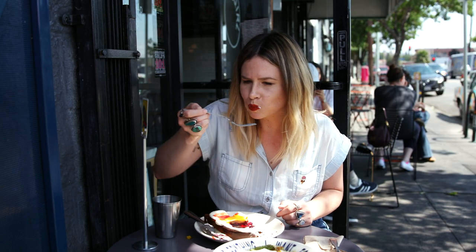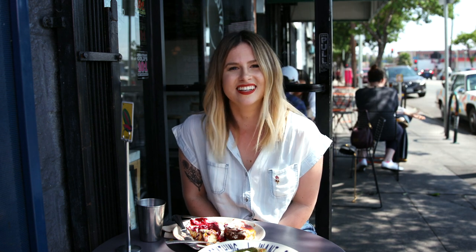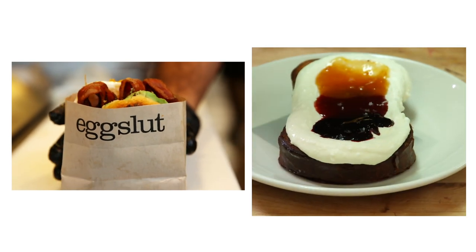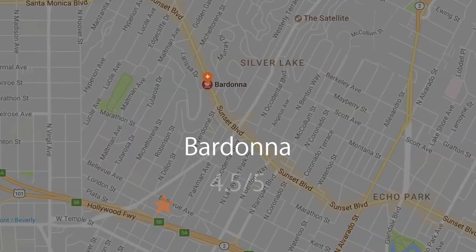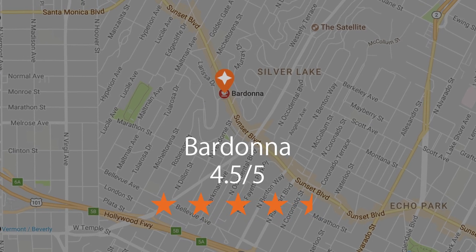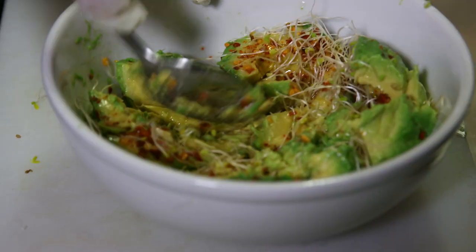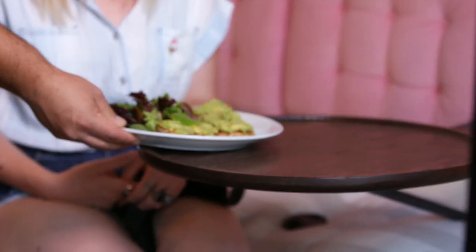We've finished up here at Squirrel and we're headed to our last stop — just one more stop until I can go home and pass out with a food coma. Egg Sled and Squirrel were awesome, but we're at our third spot for the day: Bardana in Silver Lake. I'd say it's the most Instagrammable spot on the east side, and I'm going to get some avocado toast and a couple of pastries.